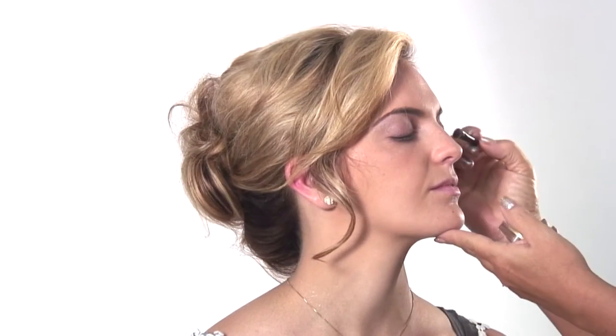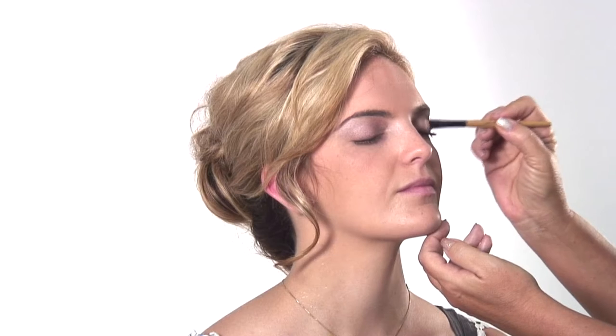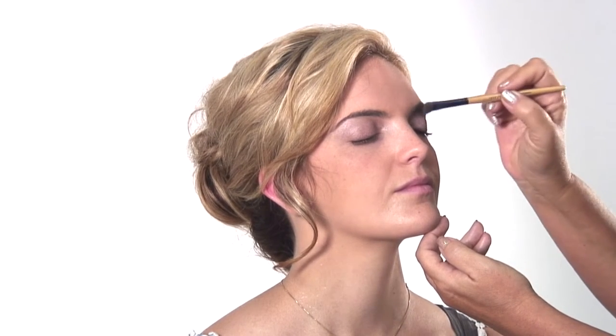We're going to make that dark V, then go back to the lighter shadow and blend it out. That's the key — layering the color and making it look soft and blended.